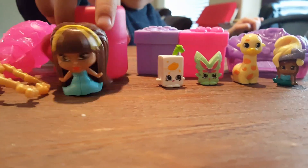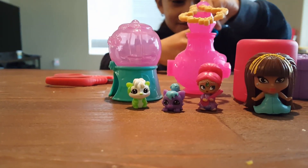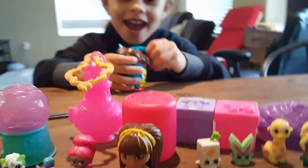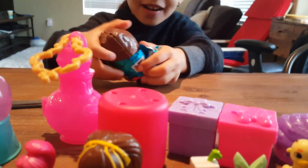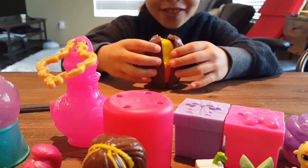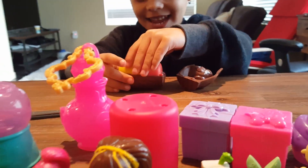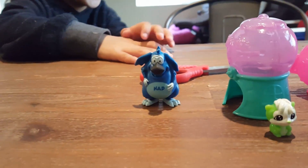I have no idea what this guy is, but it's funny. It's a chocolate egg surprise. I never opened these chocolate eggs before. Oh, very cool. Yeah, they are so cool. Wow. Chocolate egg. There's a little chocolate. Very cool.